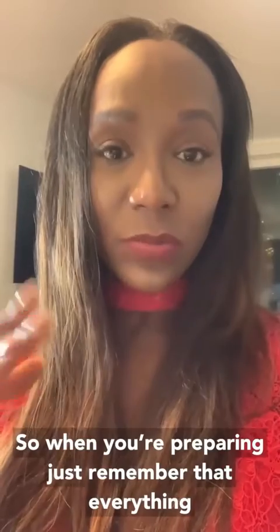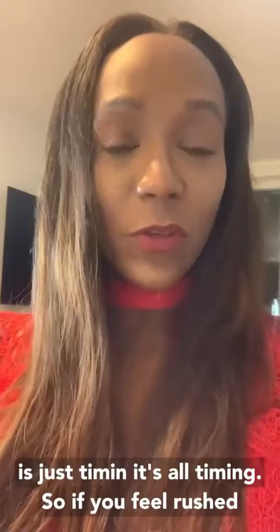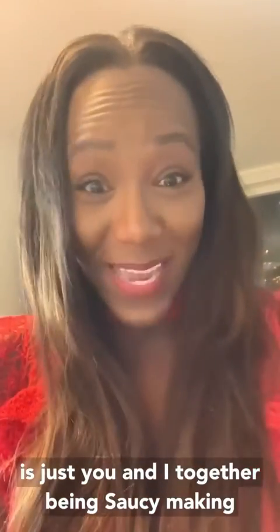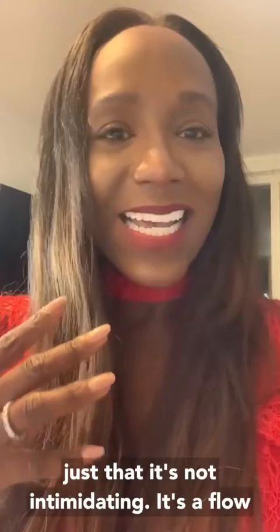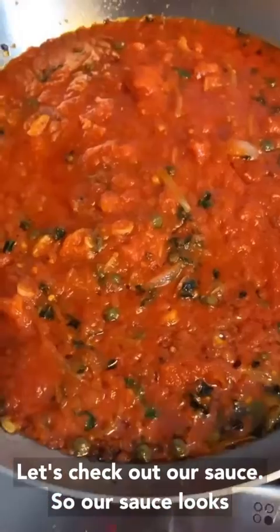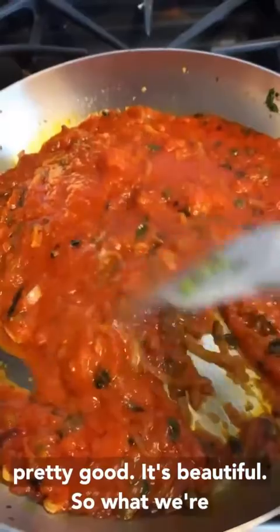When you're preparing, just remember that everything is tiny — it's all tiny. If you feel rushed, take a breath. It's just you and I together, being saucy and making some sauce. The key is that cooking shouldn't be intimidating — it's a flow. I want you to be relaxed, like we're just experimenting in the kitchen together. Our sauce looks pretty good — it's beautiful.